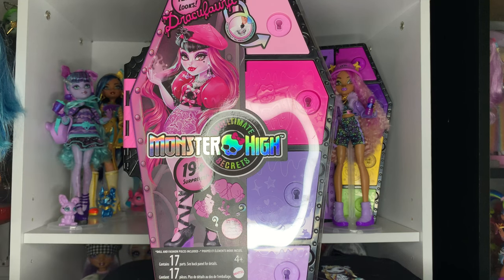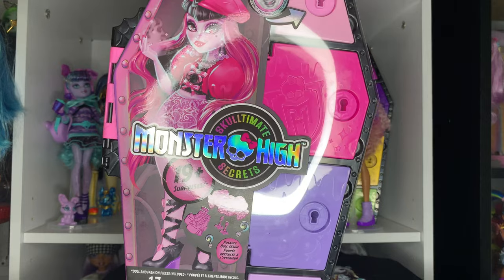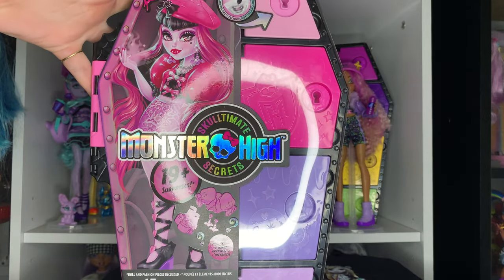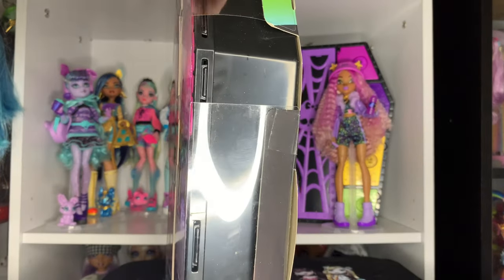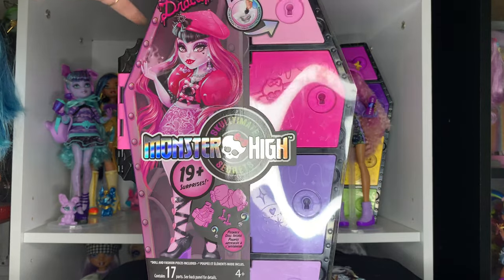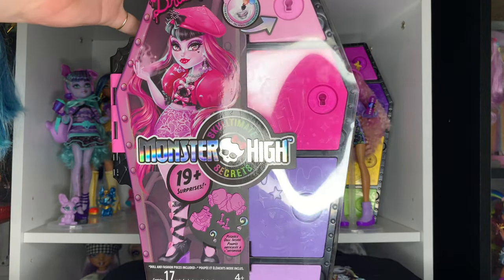Taking a look at her box — I don't even want to fully call this a box, but you get it. She's in the plastic trunk that all the Sculpt Ultimate Secrets dolls come in, which is very, very cute in theory.